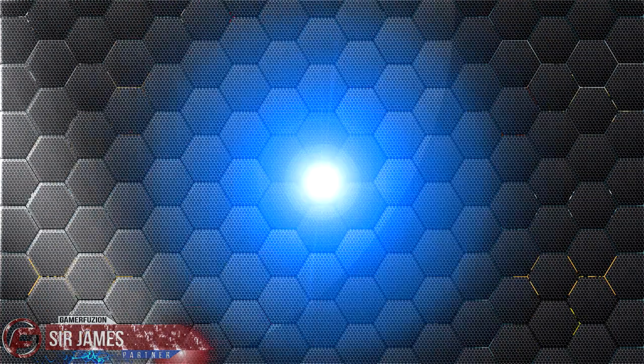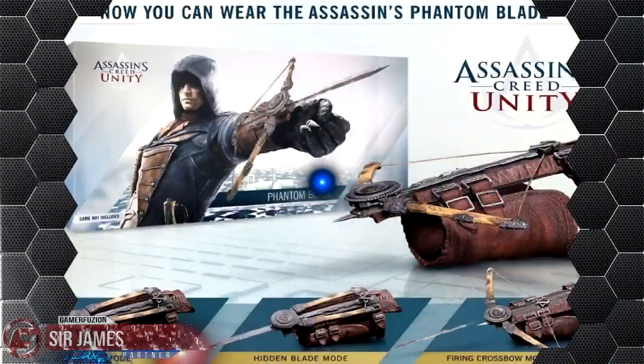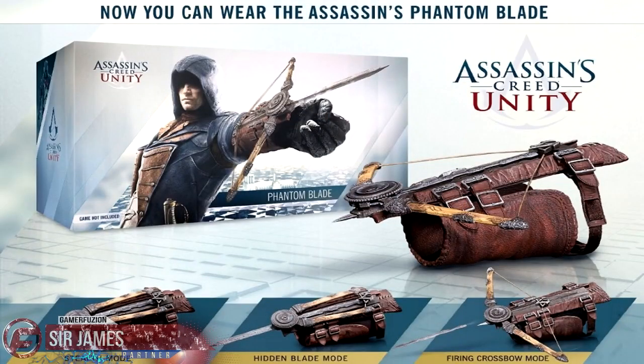If you want to complete your Assassin's Creed Unity collection, they do have a collector's edition which will be retailing for the price of $130, and last but not least for you collectors out there they also have a replica Phantom Blade which will be retailing for the price of $60.